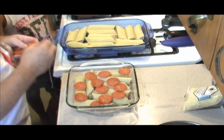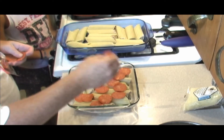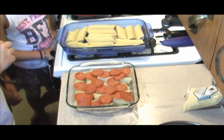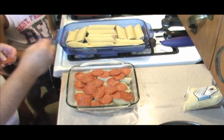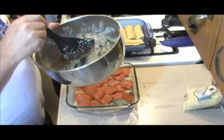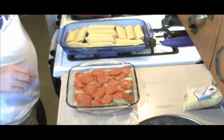Now what we gotta do is make our Alfredo sauce. This is what we've been waiting for. We're gonna make our Alfredo sauce and then we're going to bake this — probably about 45 minutes to an hour after we make our Alfredo sauce. We'll add bacon to our Alfredo. We have a little bit of our cheese, bacon, and mushroom mixture left — we're gonna use that to season our Alfredo sauce right at the end. We're gonna cover these and hold them until we're ready.